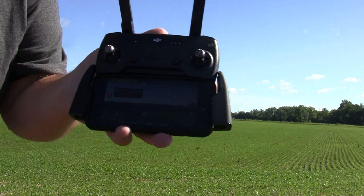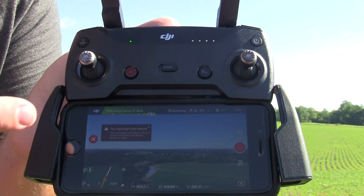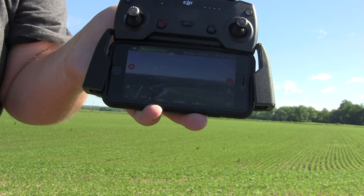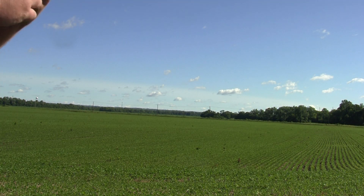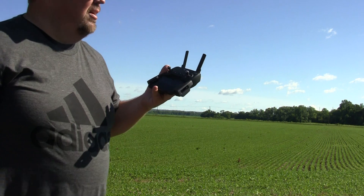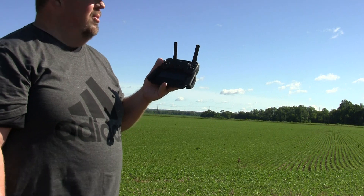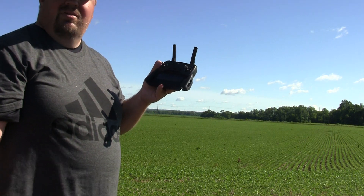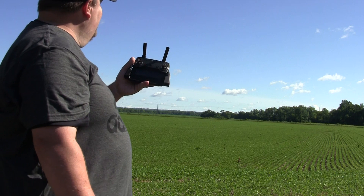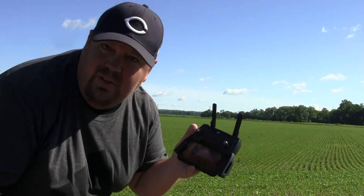Looks pretty rock steady on the screen. I don't know if you can see right there — it's complaining about a wind velocity issue, but it's coming back pretty quick. Looks pretty steady on the screen. 9,000 feet — that's pretty far. I mean, 5,280 I think is a mile, so that would be 10,560 — so only about 1,400 feet short of 2 miles. That's pretty good. We're about 2,200 feet on the way back, still at about 300 feet up.